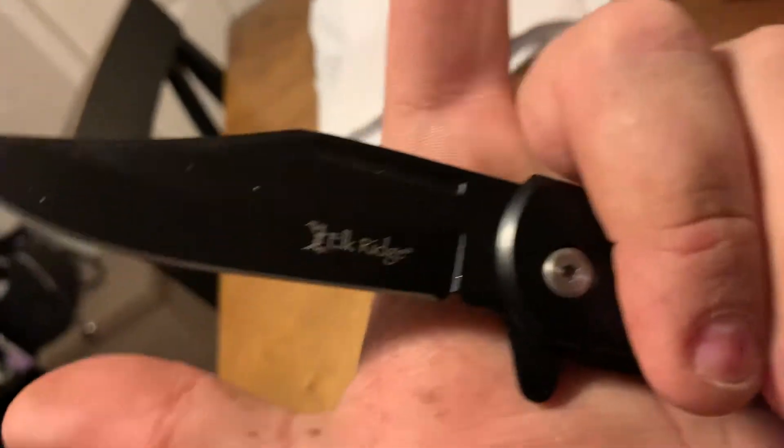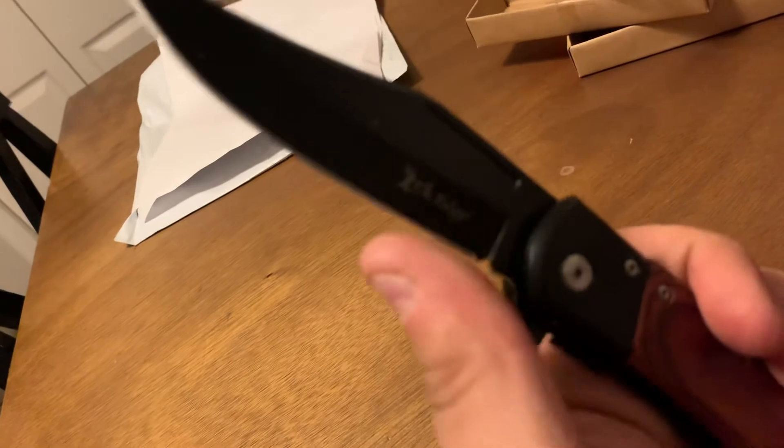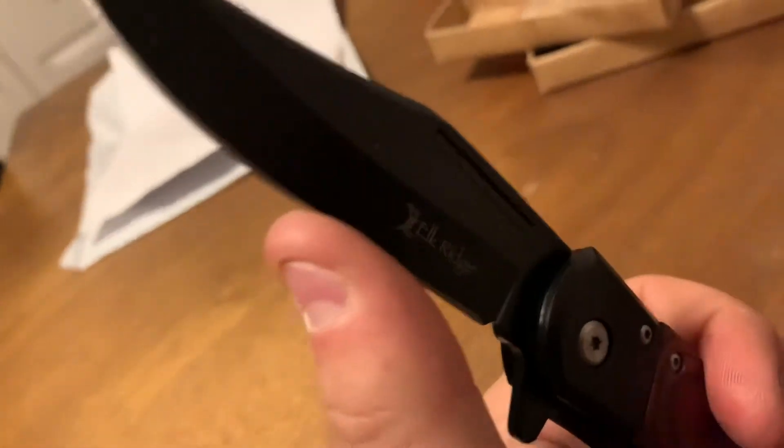Elkridge knife. Get your Elkridge knife there. Really nice. Checking the sharpness. Really sharp here at the point.